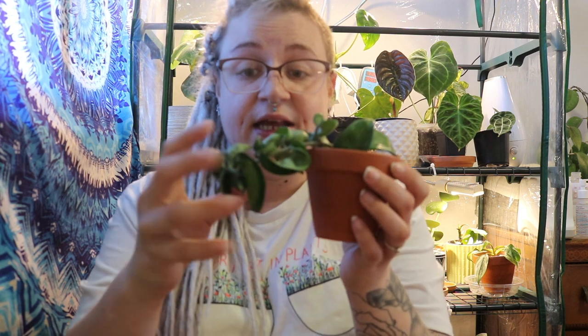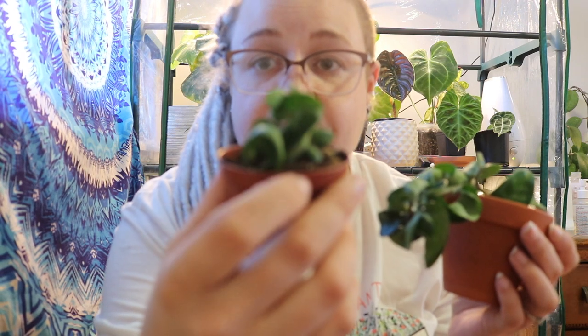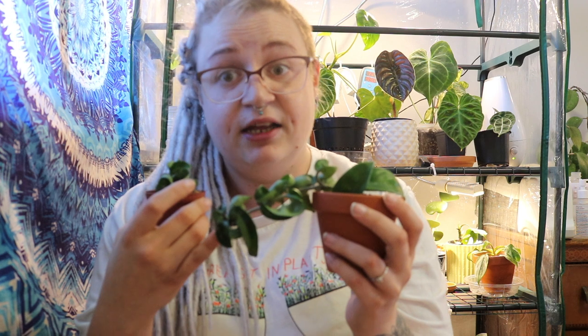The next two Hoyas I have to show you guys are just little guys and they're both the same — it is the Hoya Carnosa Compacta, just the regular green version. I really like the way the leaves just cluster and curl. I really want the Manaloa compacta, which has the variegation on the inside, and I just think it's so pretty.